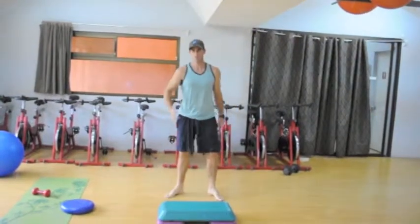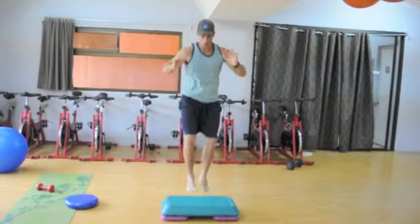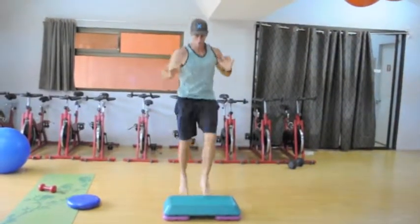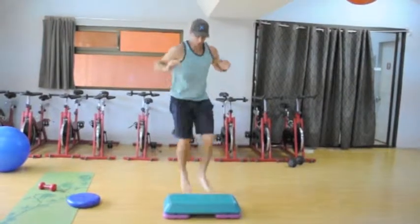Last up we've got some quick tap ups, just building on that footwork and coordination — straight up, quickly. As we progress and become more proficient we can go add some movement around the world.